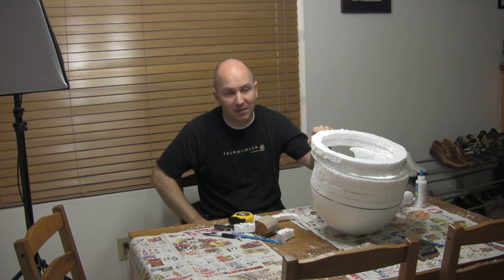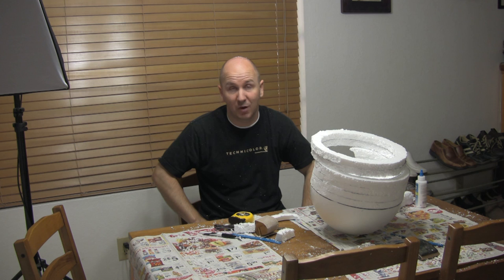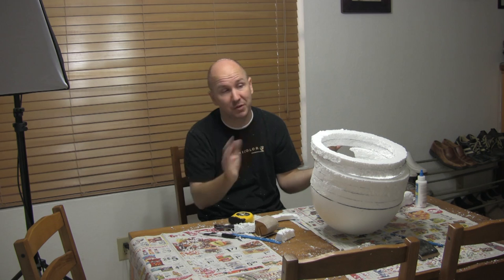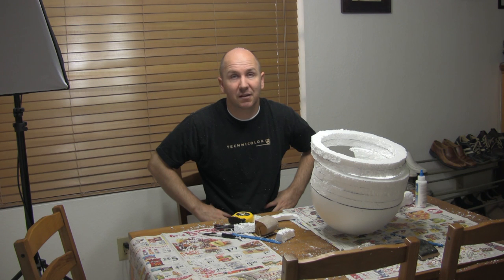I'm going to attach the rest of the rings and then sand everything and shape it. Then it's ready to go. For me, I'm going to the joint compound, but you probably don't have to. You can just smooth it some more and paint it with acrylic spray paint. Don't use normal spray paint from Home Depot because that will eat away the styrofoam — you need acrylic water-based paint, either spray or brush-on.